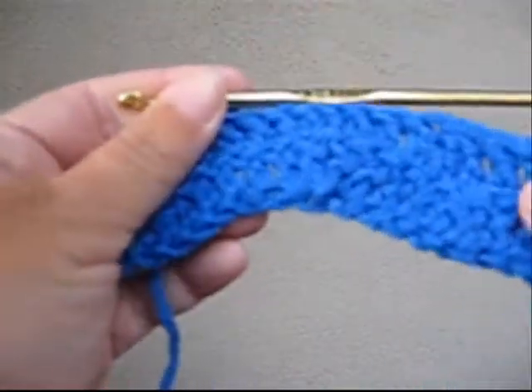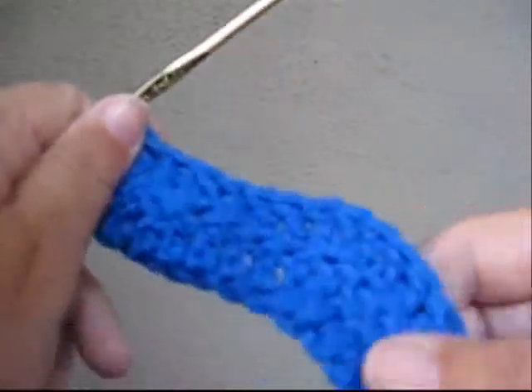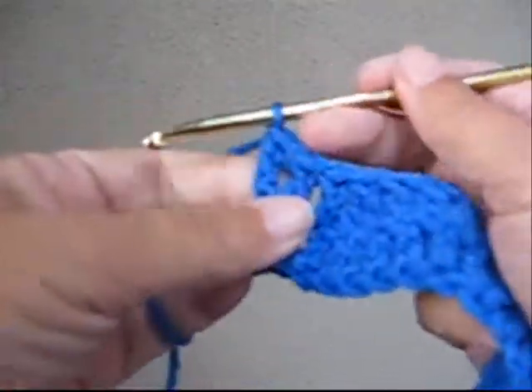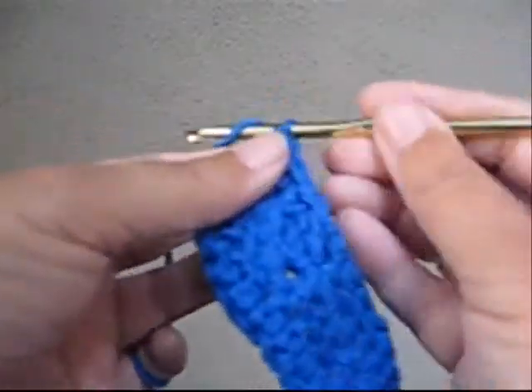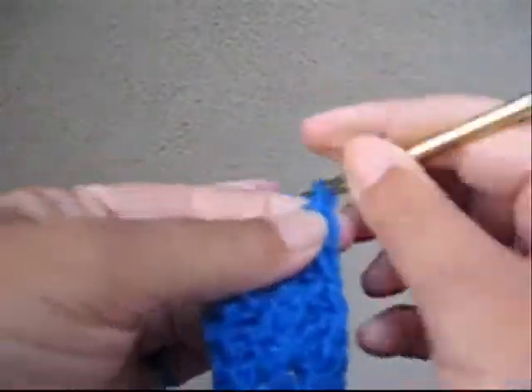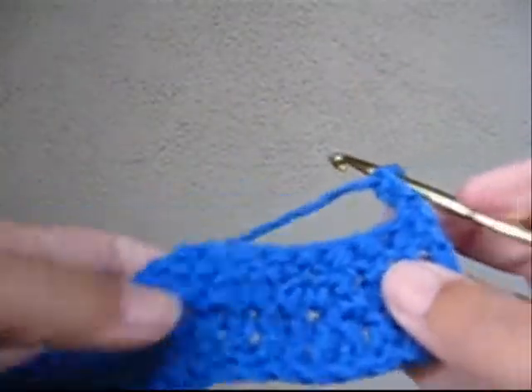You're going to do four rows of the blue. I do hope to get an actual pattern for this up on AllFreeCrochet.com in a few days. Each row starts with chain three and turn, so go ahead and do four rows of the blue.